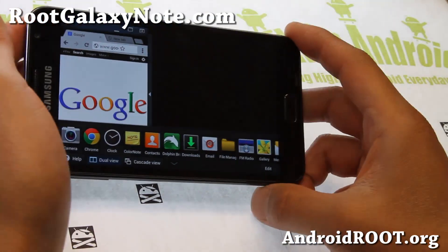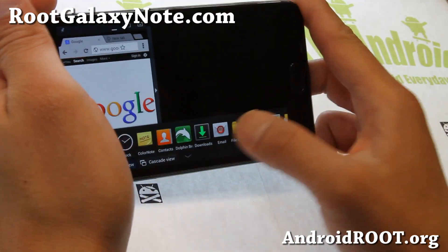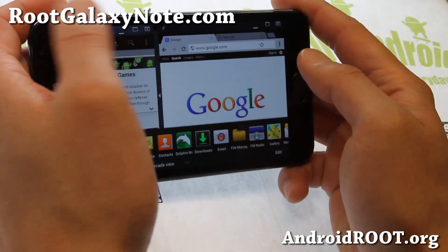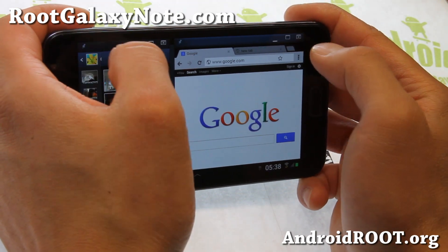At times this ROM does get a little bit laggy. I believe that's due to the fact that it hasn't really been made for this phone, but it's still usable — it's not super laggy, it is very usable.